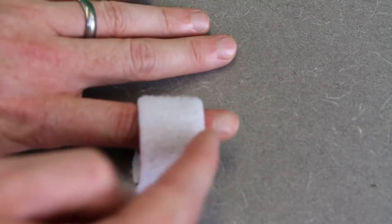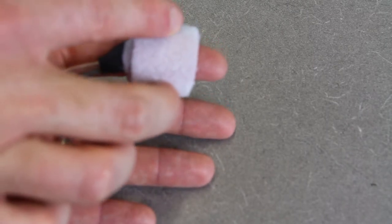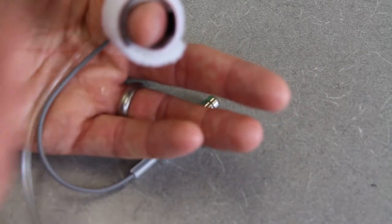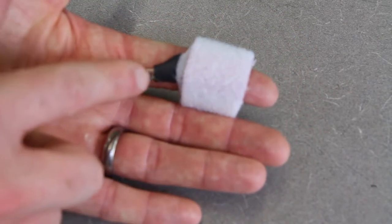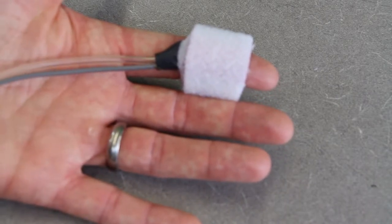Put the cuff above the middle knuckle and below the top knuckle, and get it on nice and tight. Those two black sensors need to be on either side of the finger so it can sense across the tissue on the bottom of the finger. Another way to confirm correct placement: as long as the size is correct, the tubing should be coming out on the underside of the finger.